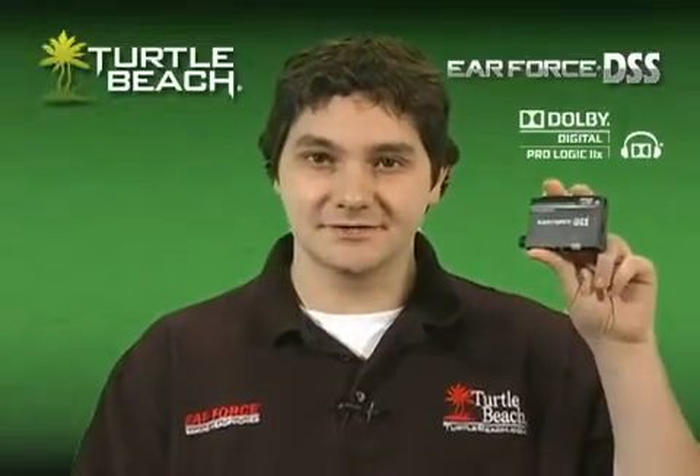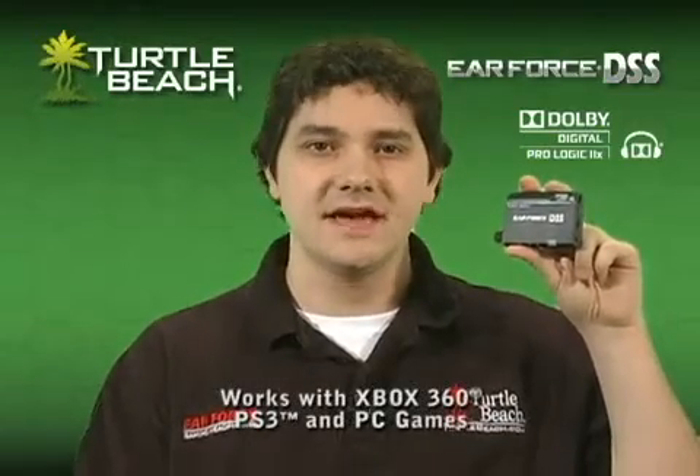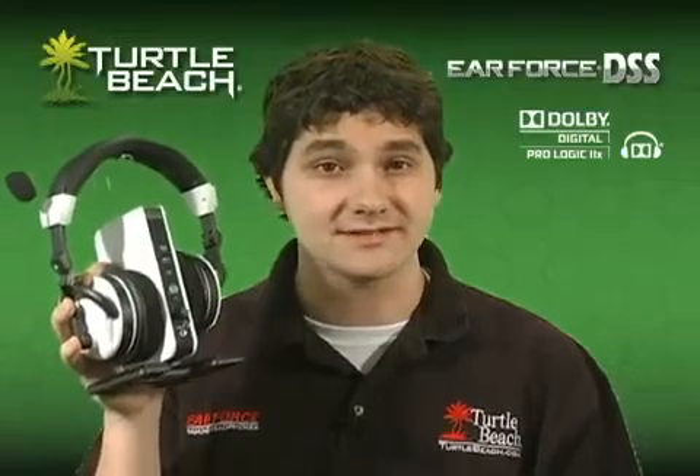The EarForce DSS turns a stereo headset into a Dolby Surround Sound headset and works with an Xbox, PS3 or PC. If you're familiar with our X41 Dolby Surround Sound headset, then you know how Dolby Surround Sound transforms your game into a whole new level by letting you hear true positional surround sound.